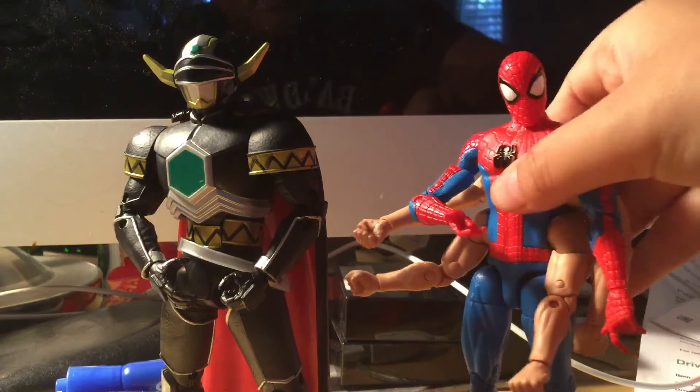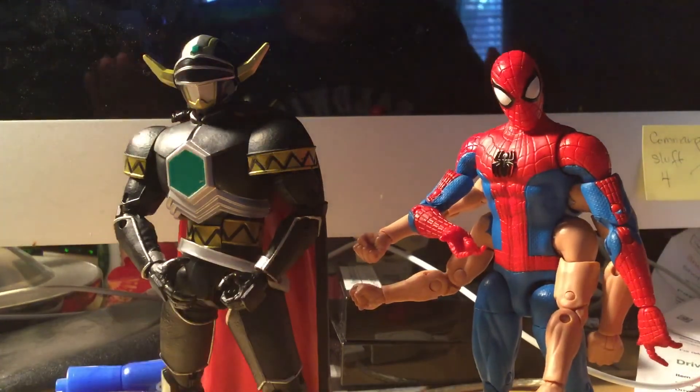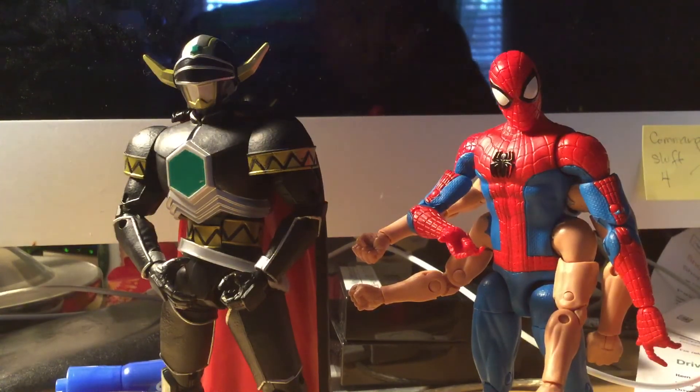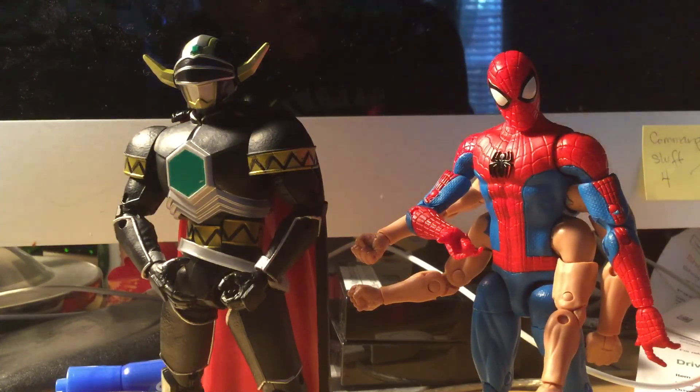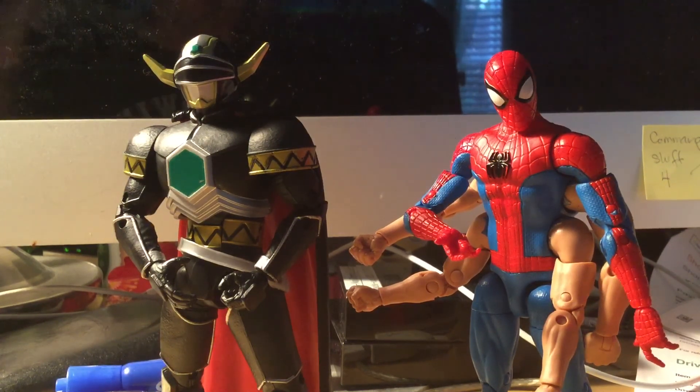Don't hate on the six-armed Spider-Man! These are the two figures and I really hope you guys like this video. I tried to keep it under 20 minutes and that's what I did. Thank you guys all for watching and I'll see you all next time — bye!